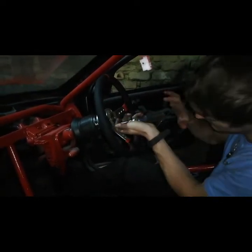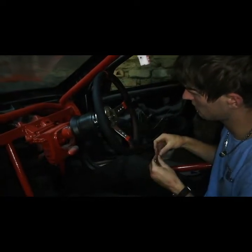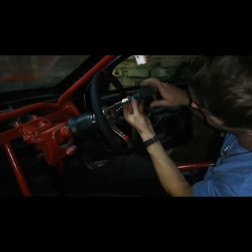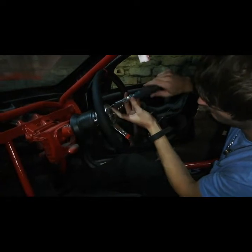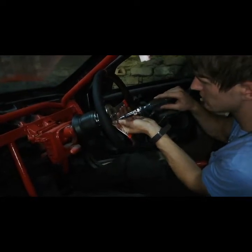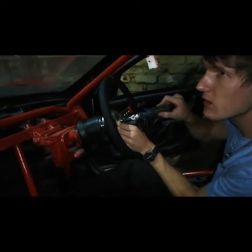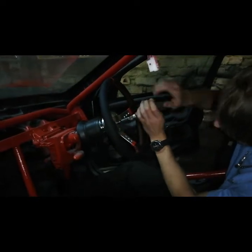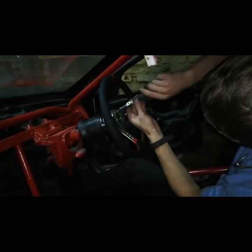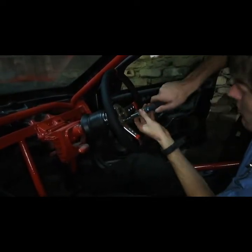Just put them in, make sure they are just there so it doesn't fall out. Put them in and just tighten them. It's not fully tightened yet - it's just so it touches the back of the steering wheel. And then from there you can start again from the top, making sure it's fastened. Go vice versa.